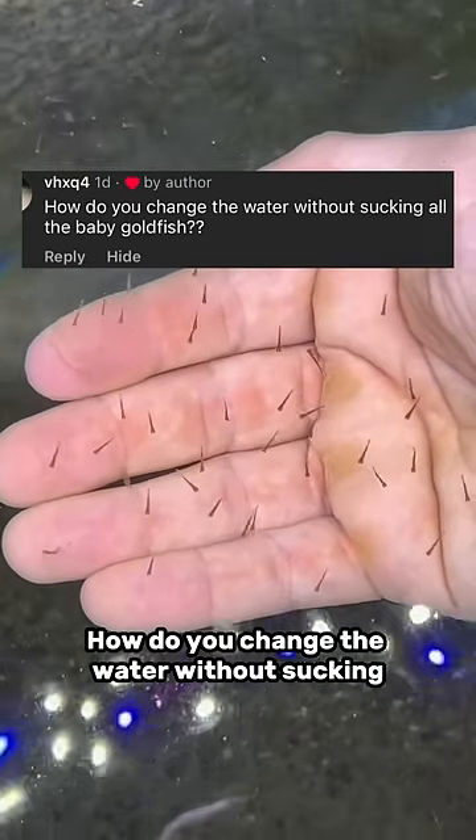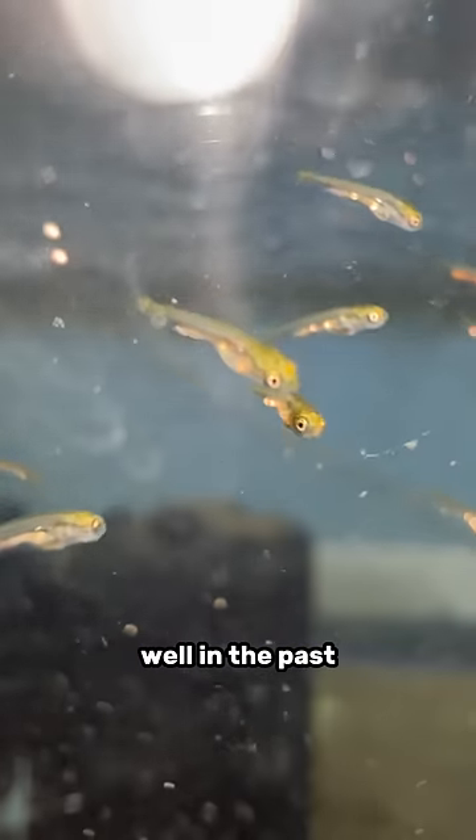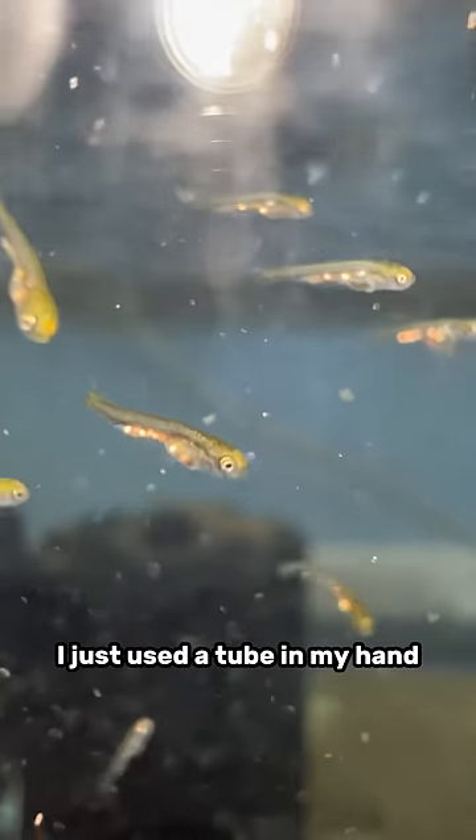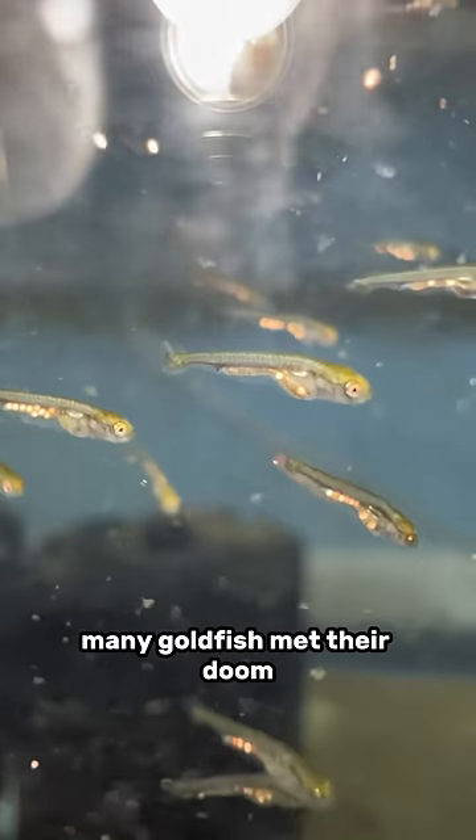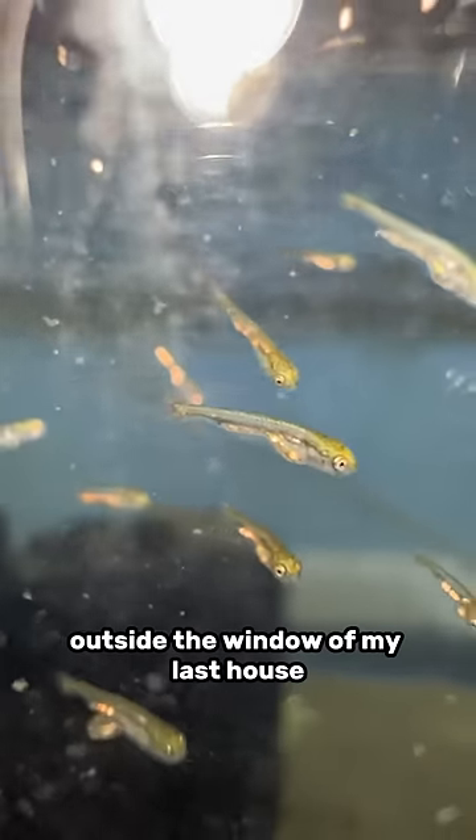How do you change the water without sucking out the little baby goldfish? Well, in the past I just used a tube in my hand, moved it around quickly to avoid the babies, but ultimately many goldfish met their doom outside the window of my last house.